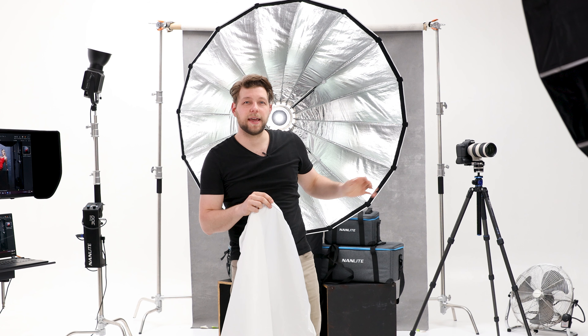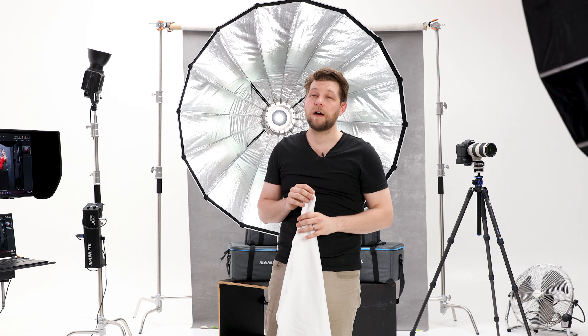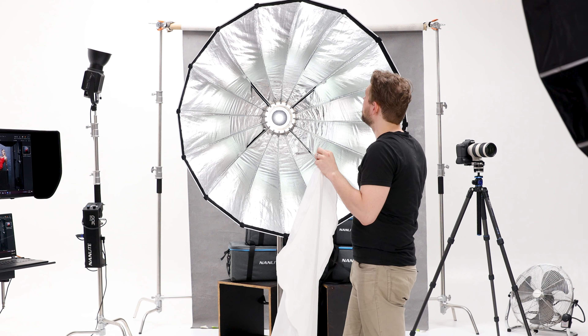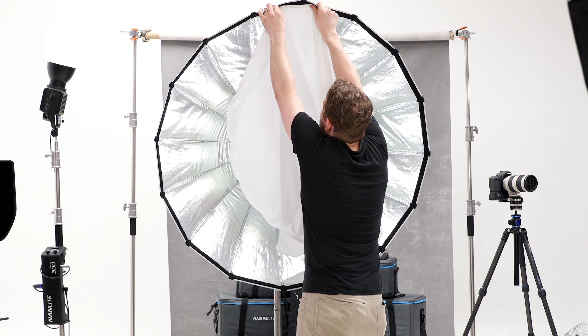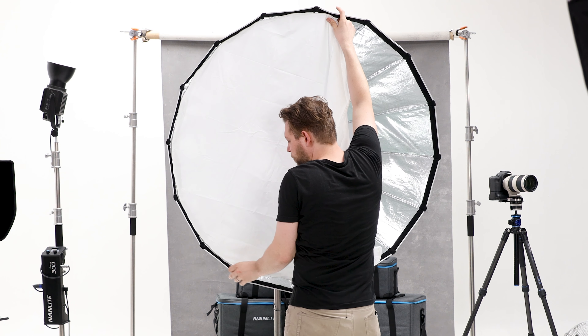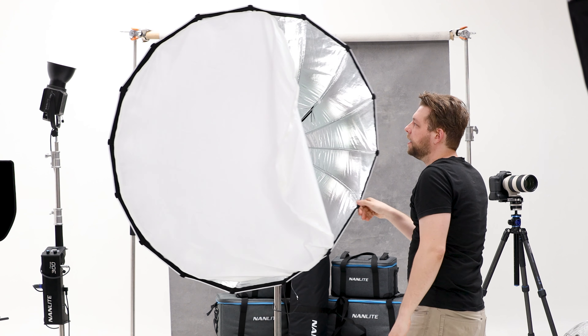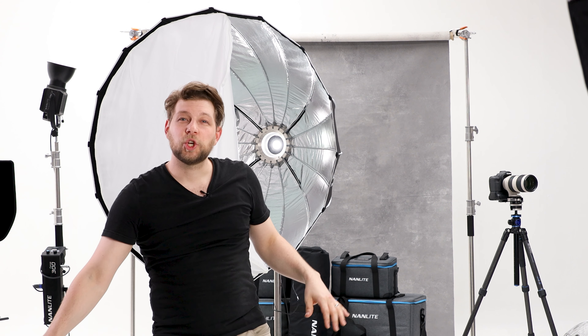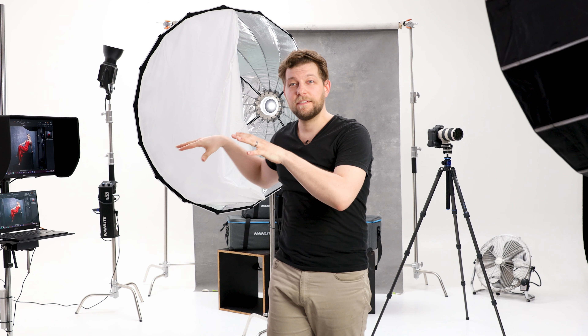The Nanlite Parabolic 120 also comes with two diffusion fabrics — one rated at a half stop, one at a full stop. They both have Velcro around them, and there's Velcro going all around the softbox as well, so you just mount it on like so. You can also get an additional grid for it, not included in the kit, which you put on the front to control the light even further. We have a set set up today and I'll quickly show you how we set this softbox up with a single light and lit a portrait session with one of my clients.